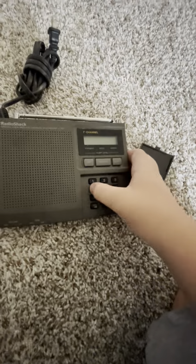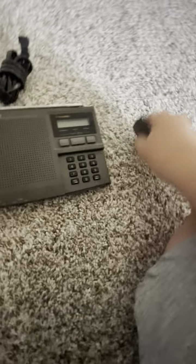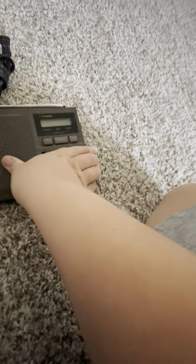Oh, here it is. I'm going to press every button to wish the radio good luck. Let's serve in the service. The antenna is broken, but that's okay.